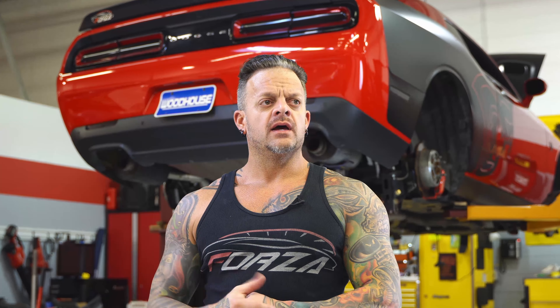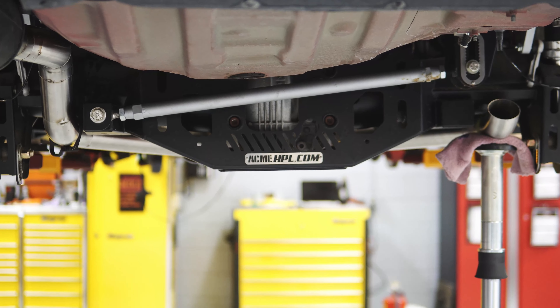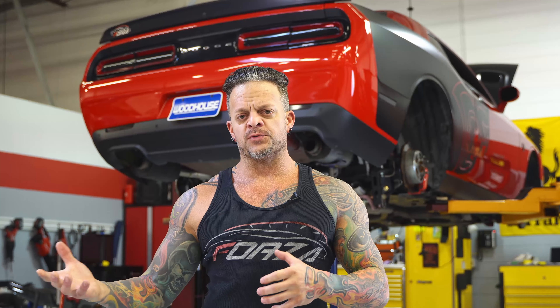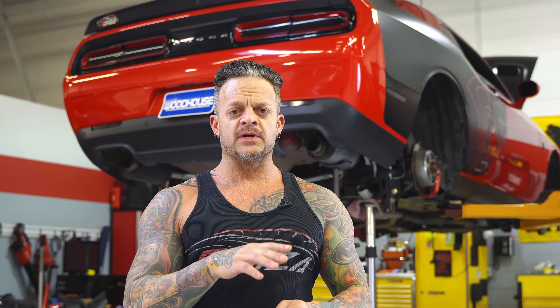The car behind me is a 2016 Challenger Hellcat. It originally came in a few years ago for a stage two and then went on to a stage four R. Since then, we've done a built motor in it. What it's in here for now is we did a four-link rear suspension. If you watch any of our videos, I've covered what the four-link is and why you'd want it in much more detail, so I'm not going to go completely crazy on that, but you can see a good picture of it installed.